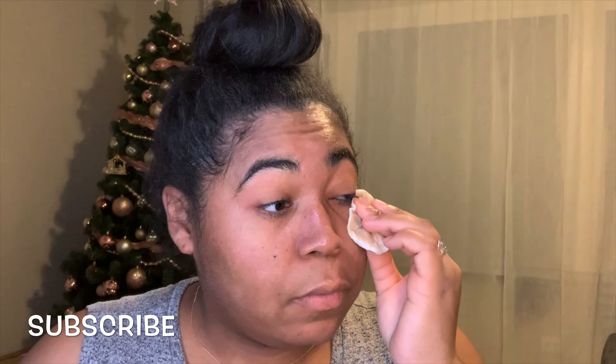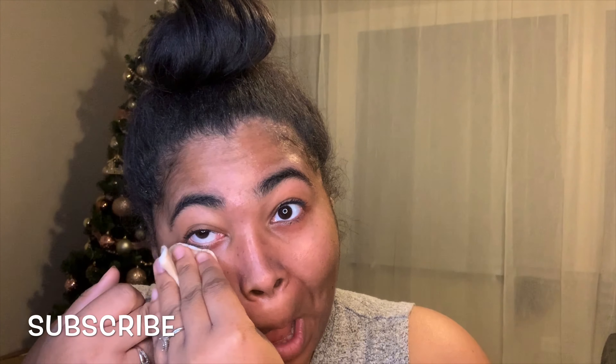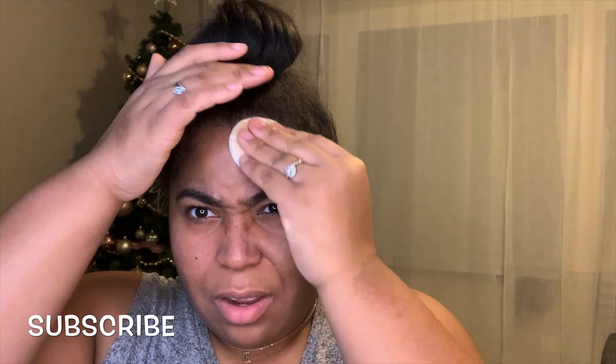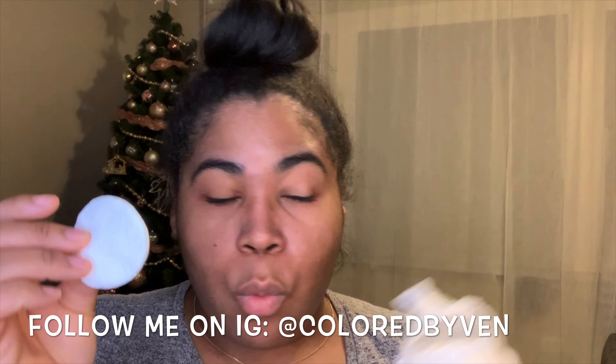This also helps get a lot of the eye makeup off. You want to be gentle because you don't want to give yourself bags or make your eyes any more puffy than your natural life already makes them, so be careful. There's still so much makeup left, so I go ahead with one more cotton round.